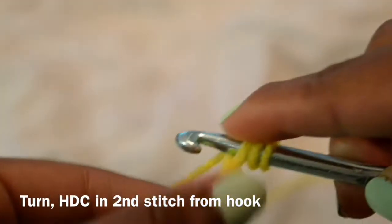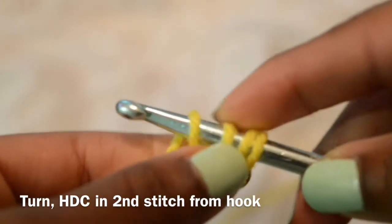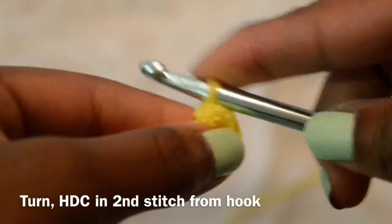Once I finish that, I'm just going to turn my work and half double crochet into the second stitch away from the hook to create a minor decrease.